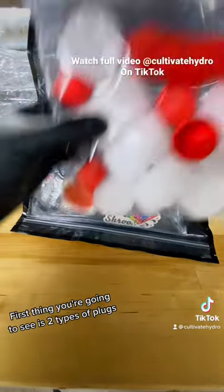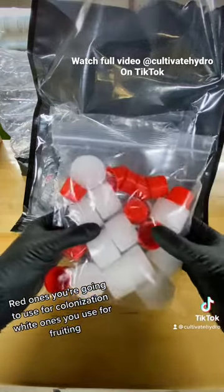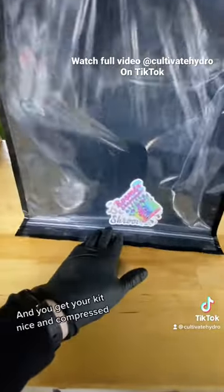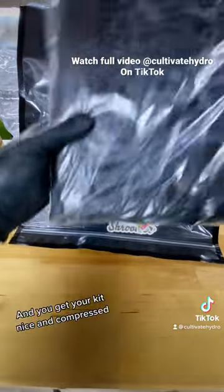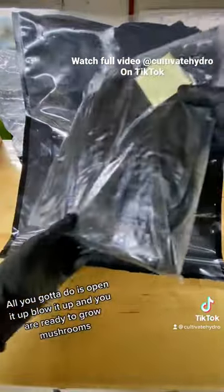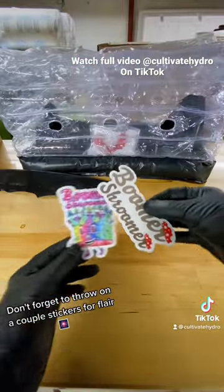First thing you're going to see is two types of plugs — red ones you're going to use for colonization, white ones you use for fruiting. It's that simple. And you get your kit, nice and compressed. All you got to do is open it up, blow it up and you are ready to grow mushrooms. Don't forget to throw on a couple stickers for flair.